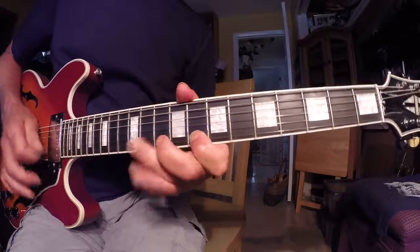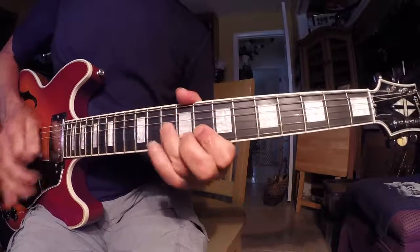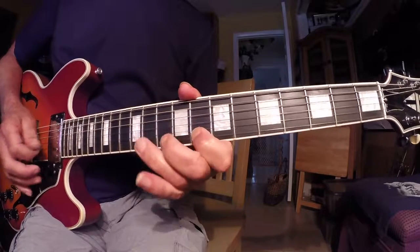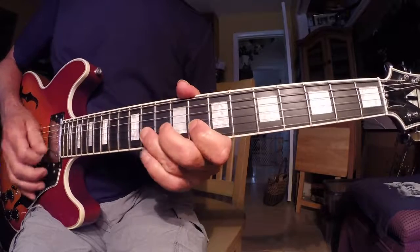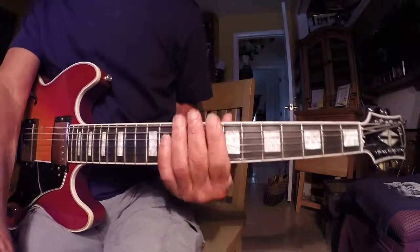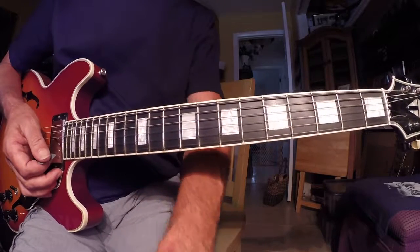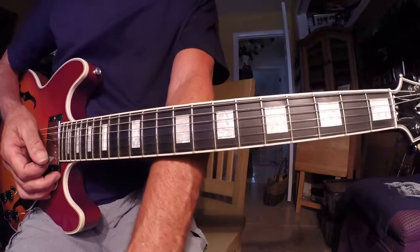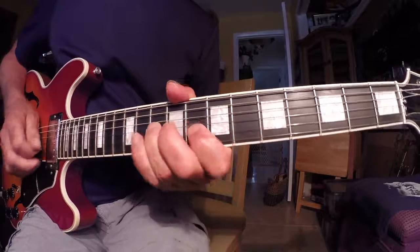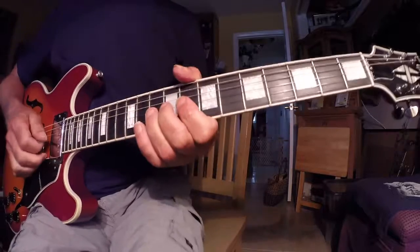I'll do it slow — I've been on this 2-5 kick because I'm working on something where I've got a bunch of 2-5s. I have to come up with a bunch of different things, and I'm using that Johnny Winter technique. Nothing against Johnny Rivers — he wrote some cool tunes.